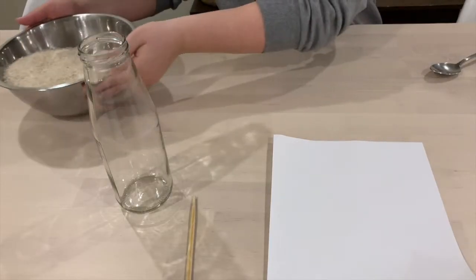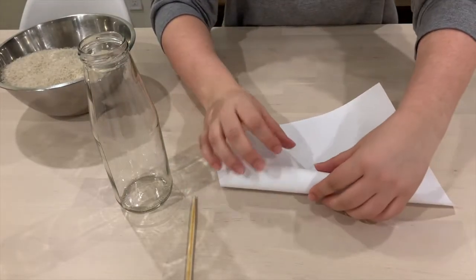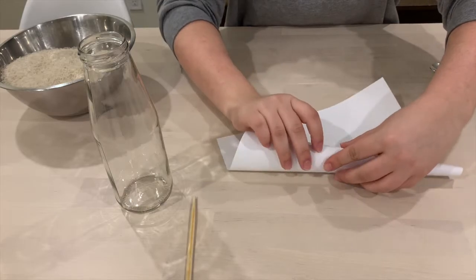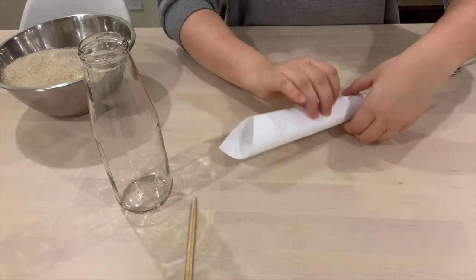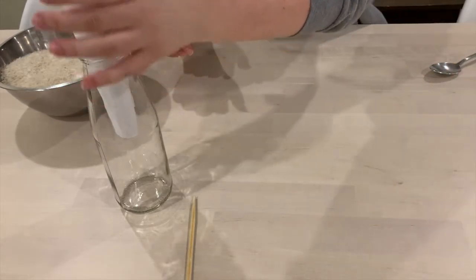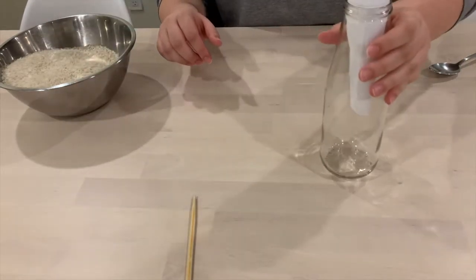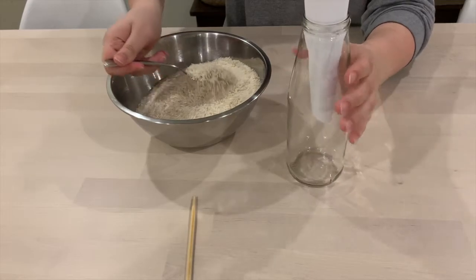First up, you're going to roll your piece of paper into a cone shape to help you get the rice into the bottle. If you have a funnel you can skip this step. Put your cone or funnel into the bottle and start adding about a quarter cup of rice at a time, tapping in between each addition. You may want to use a spoon to help you.